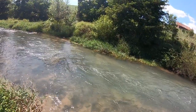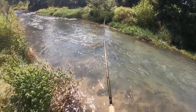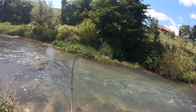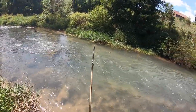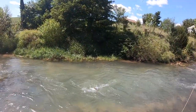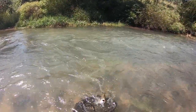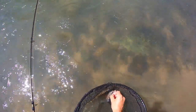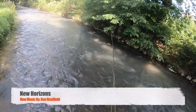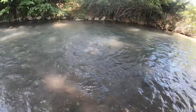First cast on this little seam — he ate that right on the seam here, ate the bottom waltz worm. That's a good fish. Lift his head up, right in the net — that's a good fish on that little waltz worm.